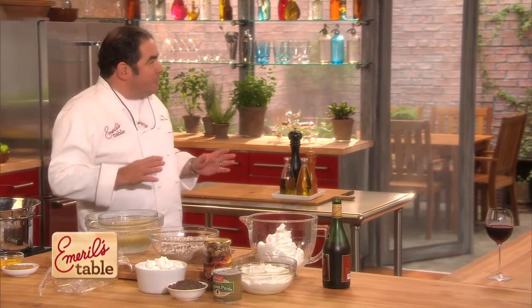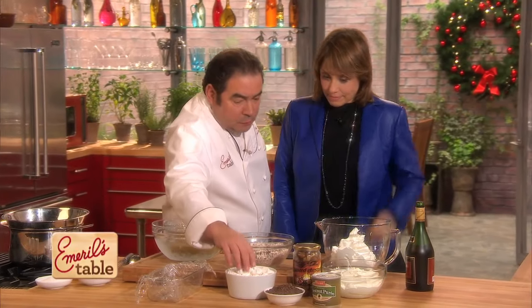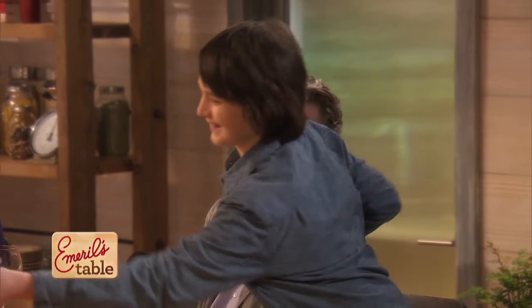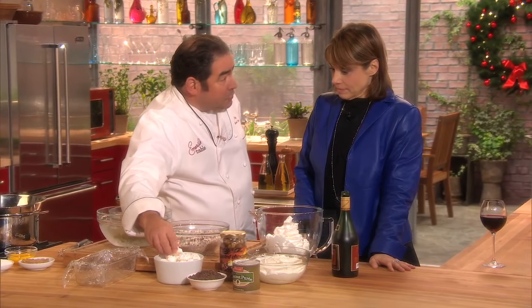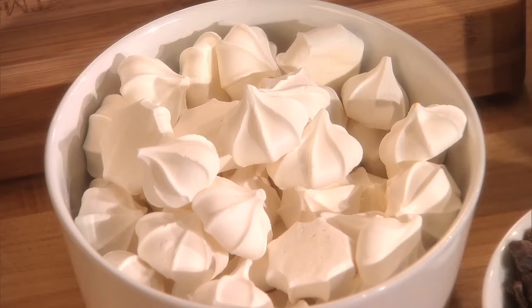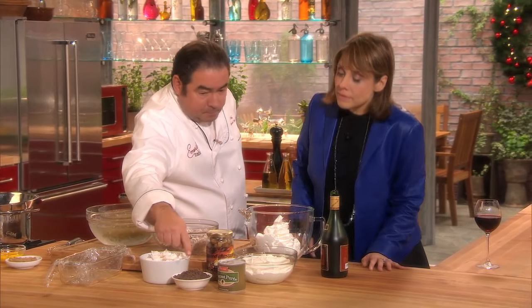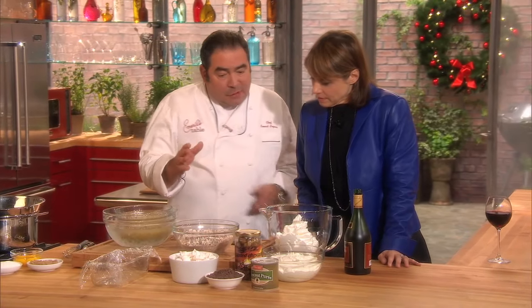Basically, Sharon, there are a few components to this. Component number one is little meringue cookies — it's one of Brian's favorites. Have one. You can buy them or you can make them, which is just stiff egg whites with sugar, piped out of a star tip and baked at a very low temperature. Chocolate, chopped up — that's component number one.